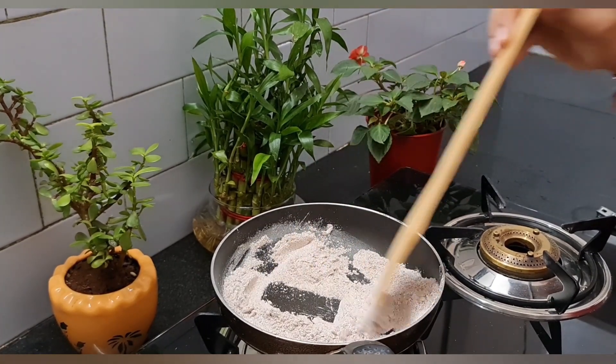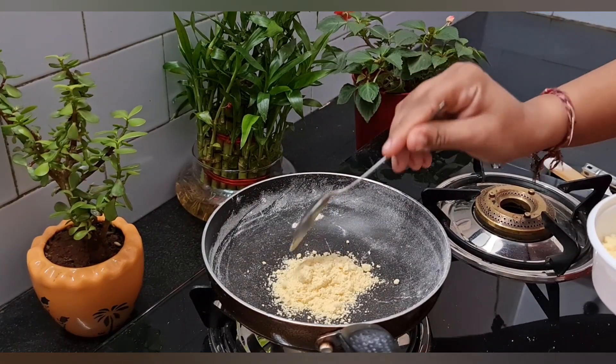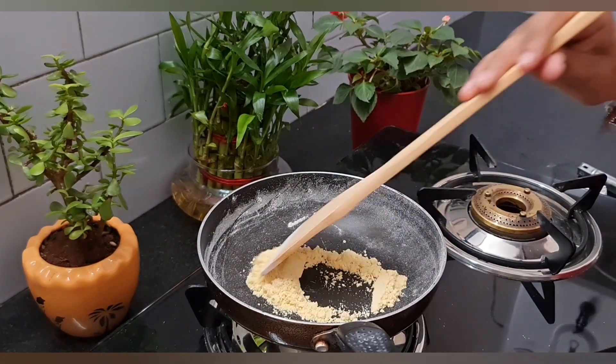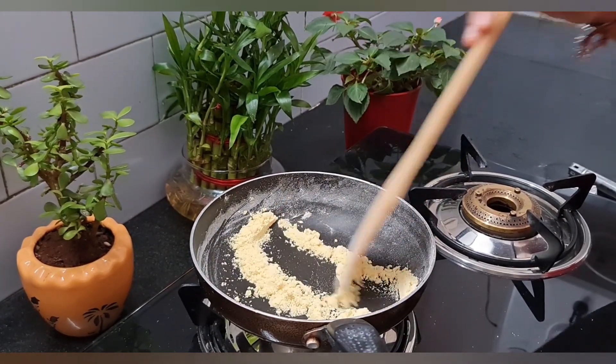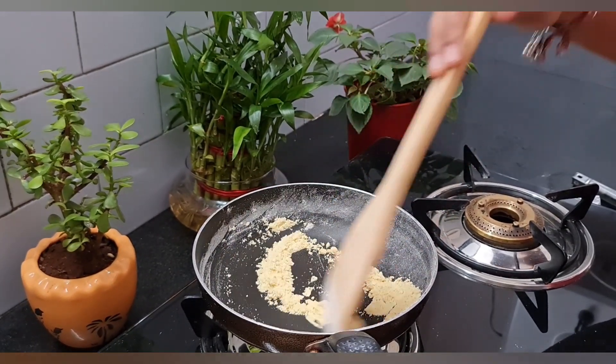We have dry roast. Now, we have to cook for 1 tablespoon. And cream, chickpea, protein, and pepper, and sugar. We can mix it like this.